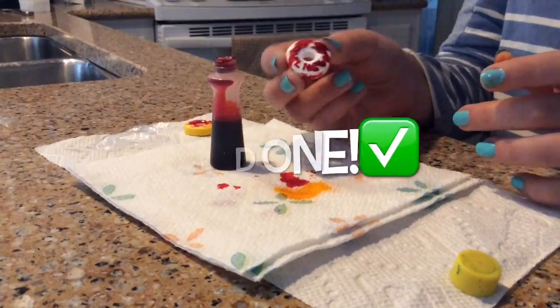You could buy brownie mix from your local grocery store, just bake them, and put some fun decorative Halloween sprinkles on them.